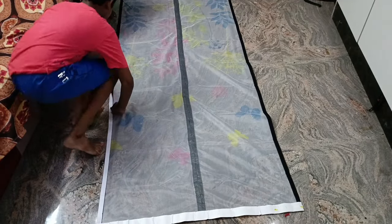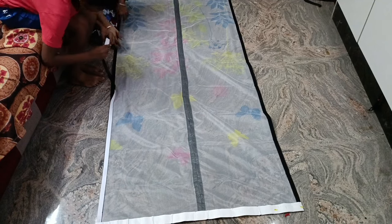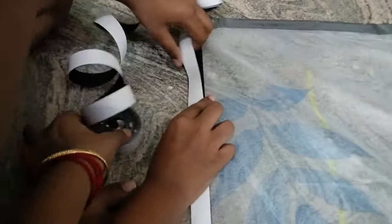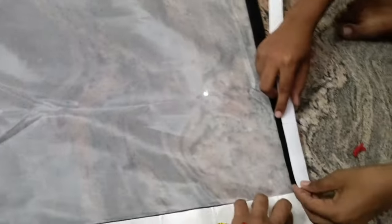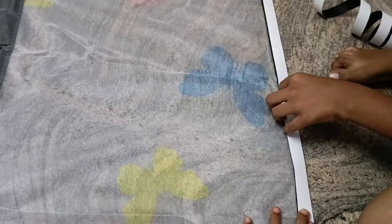Let's take a look at the design of the net. There are little butterflies in the net. That's why you can order it — you can also order it online. This product is available on Amazon and Flipkart.